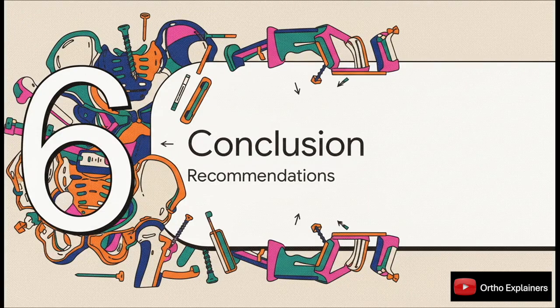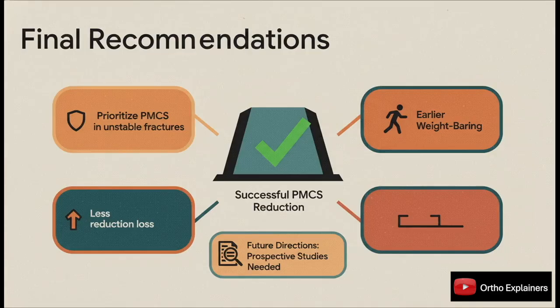In summary, the primary recommendation from this study is to prioritize achieving a positive medial cortical support reduction when dealing with unstable pertrochanteric fractures. This non-anatomic reduction provides a remarkably stable buttress against varus collapse. The evidence shows this technique is associated with less loss of reduction and earlier return to full weight bearing. Prospective randomized studies are needed for definitive confirmation, but PMCS represents a very compelling technical consideration for improving outcomes in these challenging fractures.